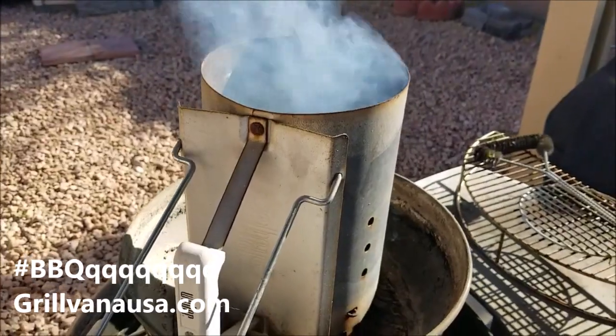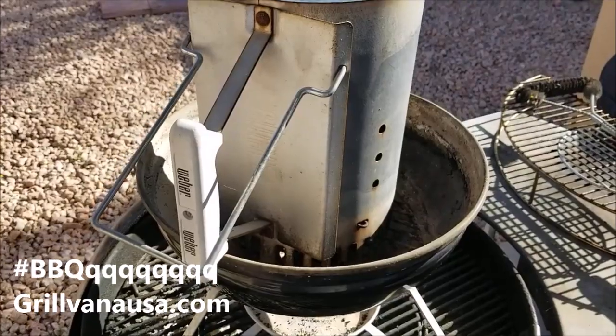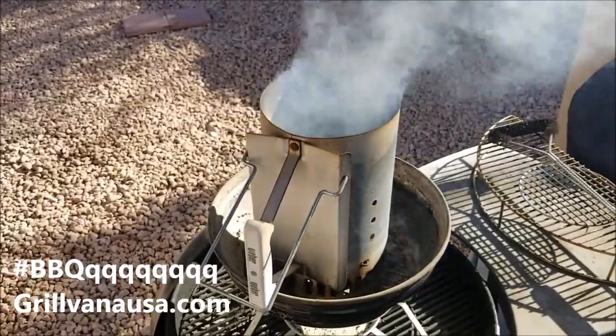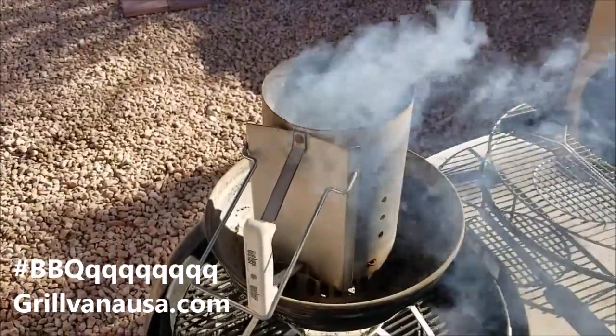We're going to come back over here — you can see I just put in a little more than maybe two thirds of a chimney, Kingsford, bunched it up with some old newspaper. You could hear it burning if you were standing where I was. So we'll be back in just a little bit — we got some ribeyes we're going to do tonight, Smokin' Joe style!